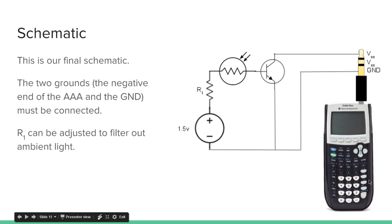Here's my schematic. You have the calculator, with your link cable plugged in and the other end exposed. The tip is directly connected to the ground (the sleeve), but separated by the transistor. The battery — my 1.5 volt source — connects through a resistor and photoresistor into the base of the transistor. You have to connect the two grounds: the ground of the battery circuit is the negative terminal, and the ground of the calculator is the sleeve. So those two grounds are connected together. R1 can be adjusted to filter out ambient light by swapping out the resistor.